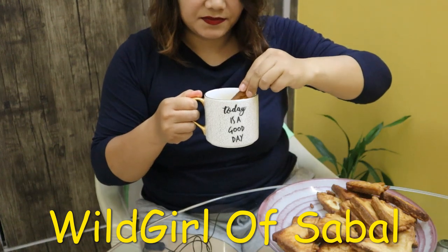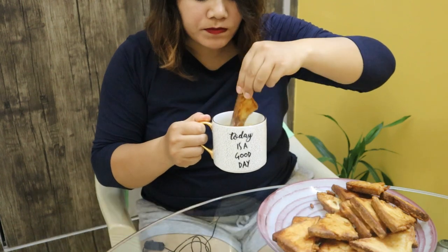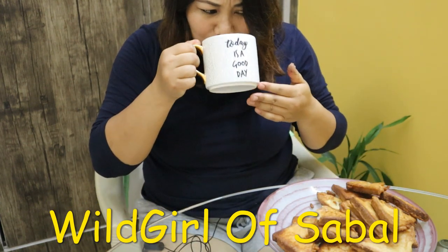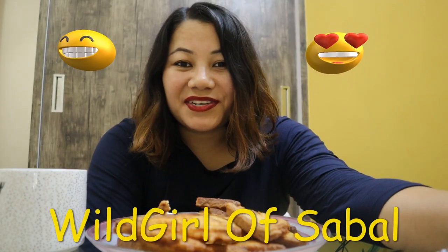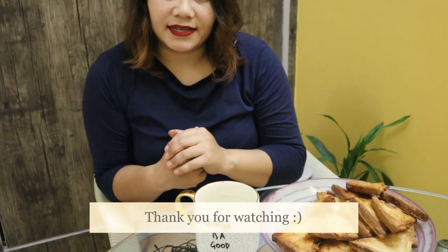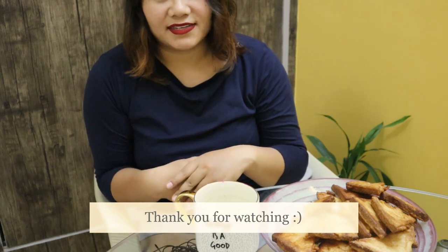Very, very yummy with coffee or tea! We normally dip this into the tea or coffee. Please share and subscribe to my channel if you like the recipe or the video. It's my humble request to everyone out there to stay home, follow the guidelines issued by your governments, spend time with your family, play games, try out new recipes, and be safe. Take care, bye bye!